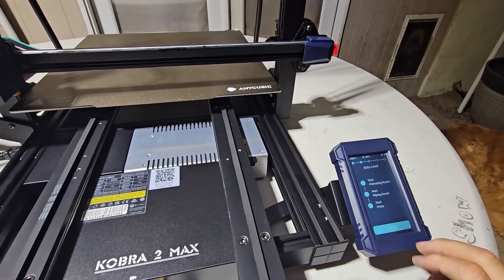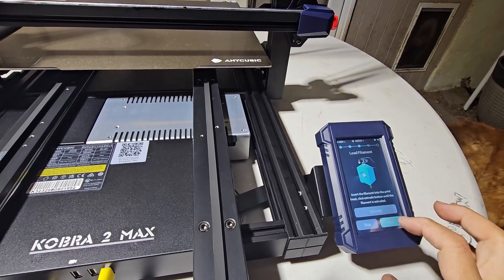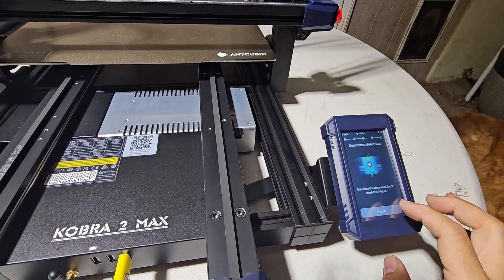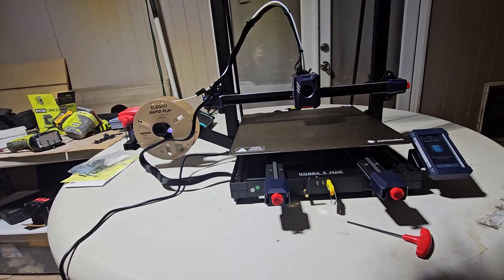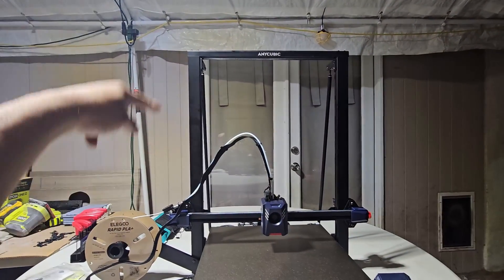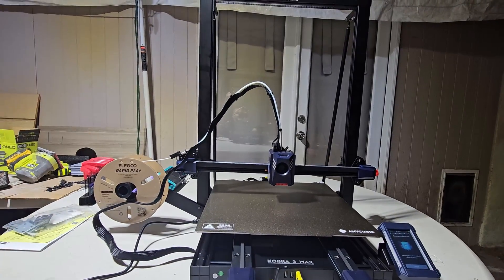It took a while for the self-test to finish. It says 'float filament' — we hit Next and Confirm. It's going to check itself now. You're going to need a lot of space, especially because of this tray. I'm going to try to put it on top somewhere — I'll print something or just attach it to it, because it works best on the top.